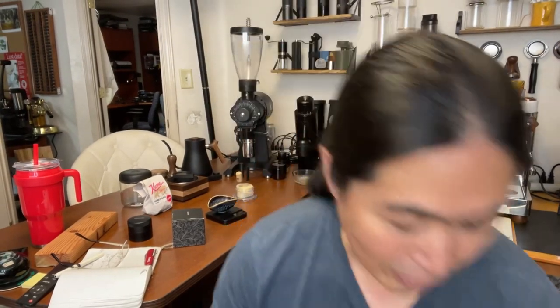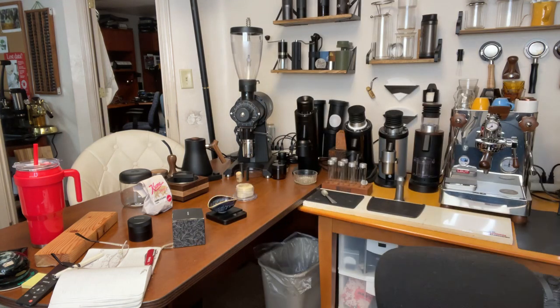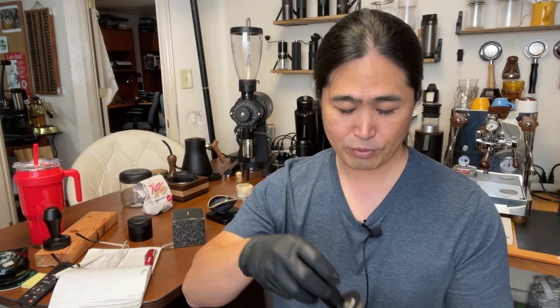Let's make some coffee with it. Actually, I think I have their tamper too, so maybe I should use their tamper as well. Since we are using the Gnomecore right now, I'm going to bring out their Gnomecore tamper — the 58 millimeter. Actually, I think this one is 54.